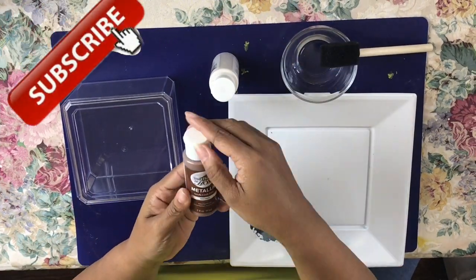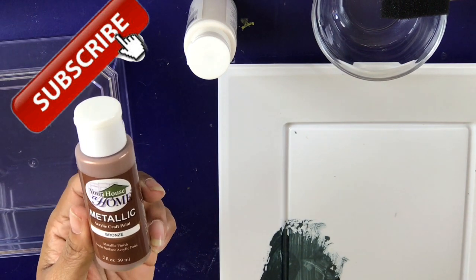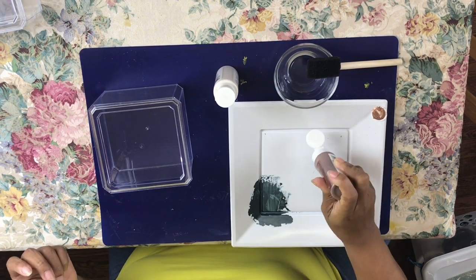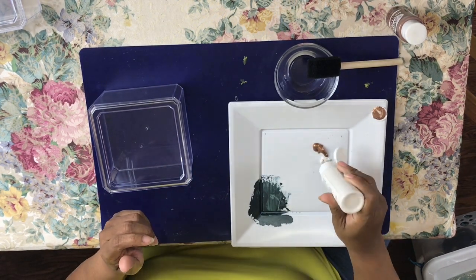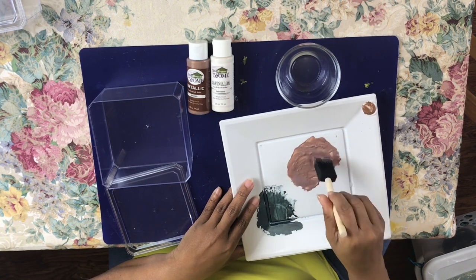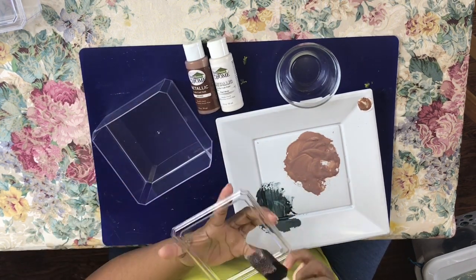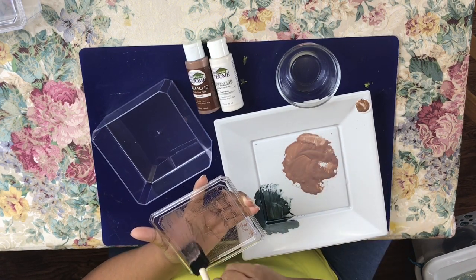Alright my bling kings and bling queens, I'm starting with the metallic copper 'Your House a Home' acrylic paint, adding a little bit of copper as well as some white pearl, and mixing that together with a wet sponge brush. I'll squeeze it out a bit, but it was still too much water, so I'll add more copper paint. Then I start painting the lid and realize the paint is too thin from using too much water.